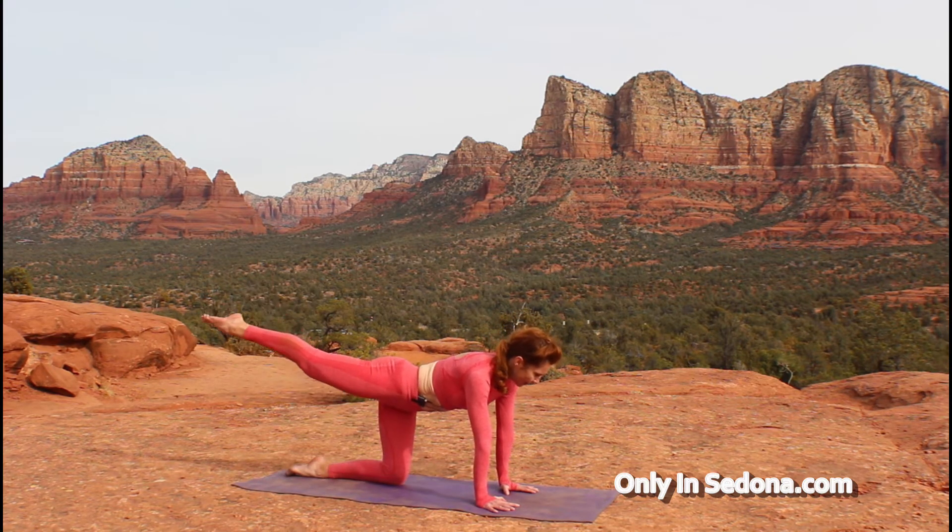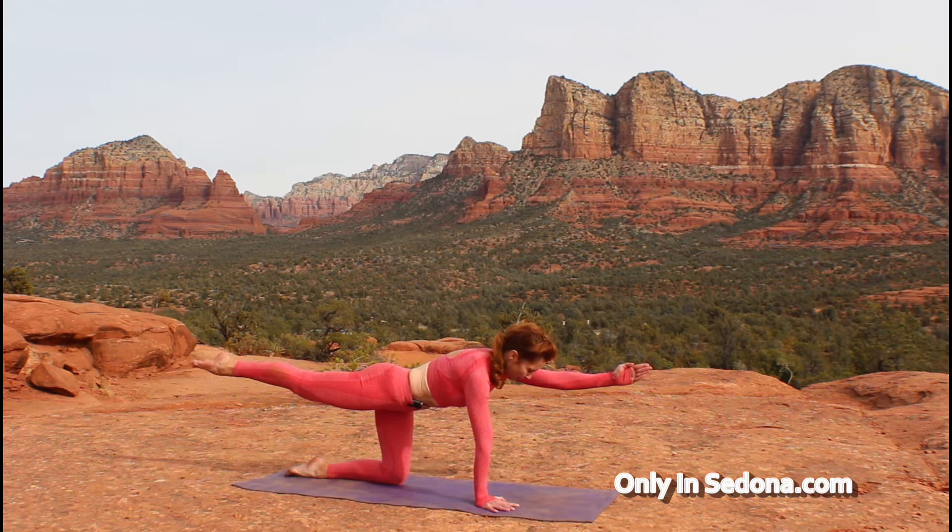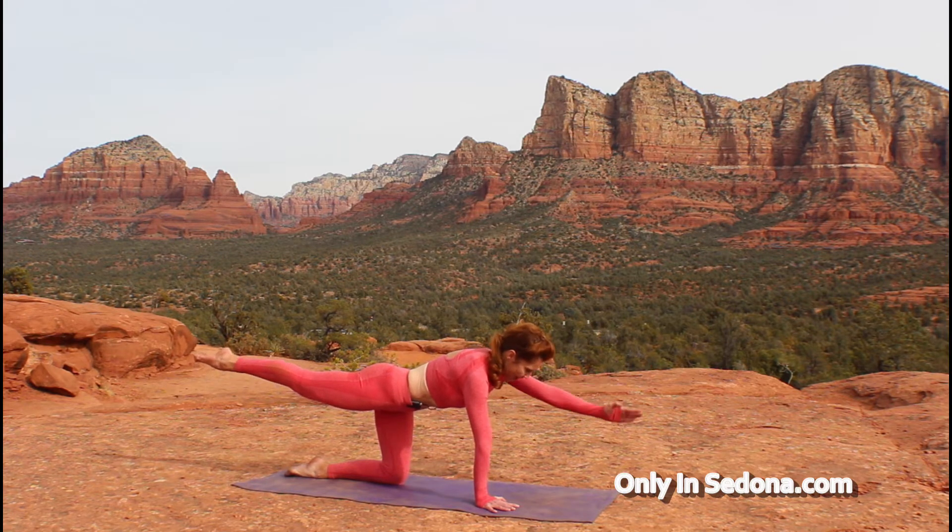Go ahead and extend your right leg behind you and take out your left arm, and just hold here. This pose activates your erector spinae muscles that line your spine, keeping you nice and straight and tall. Let's switch.